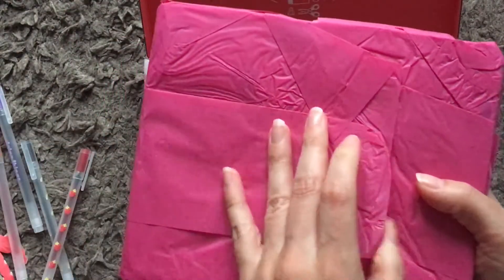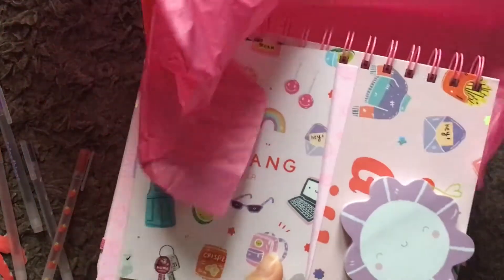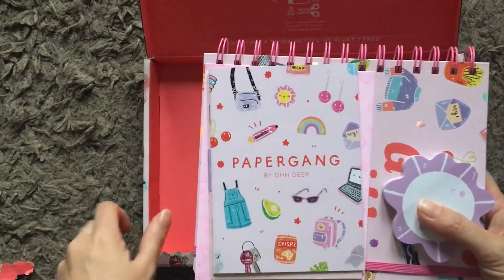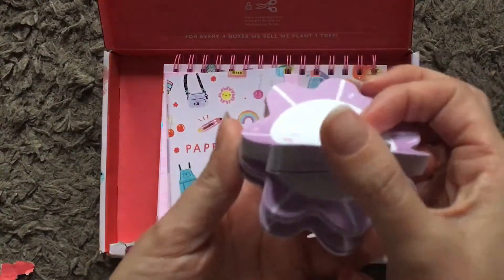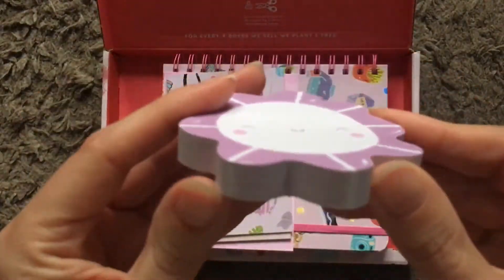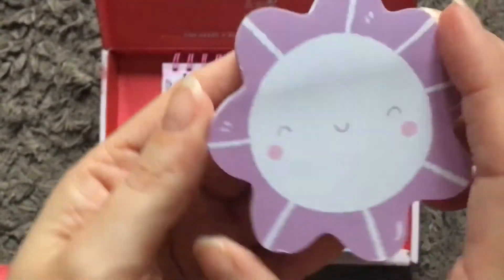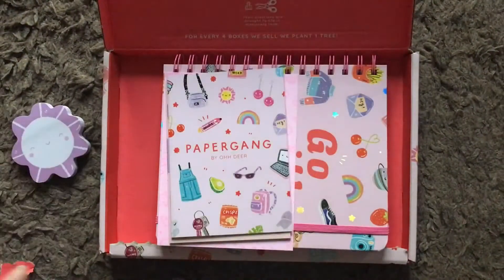Then we get this — every box comes wrapped in tissue paper; this one's a nice bright pink. Let's see if we can open it without everything falling everywhere. Oh, I like those already! First up we have got these really pretty post-it notes — there's loads, it's really thick on the back, 85 sheets. The artwork is by Amy Lesko, so every box you get it's a different artist that has designed the box.